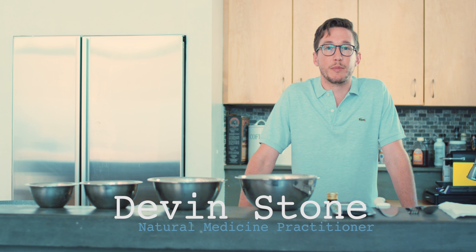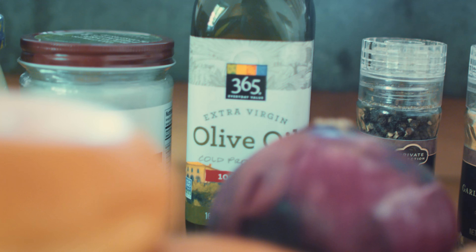Hello, Devin Stone here from Stone Natural Medicine. Today I'm going to show you one of my favorite recipes — making a bison or buffalo burger with mushrooms as well as sauteed eggs.